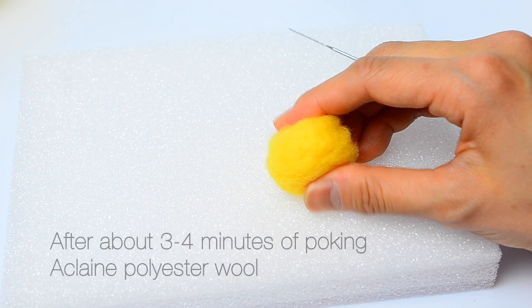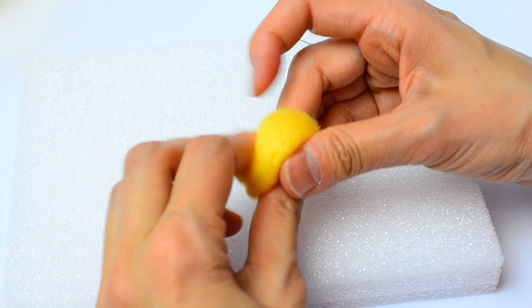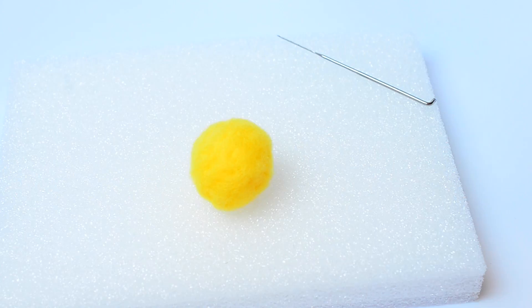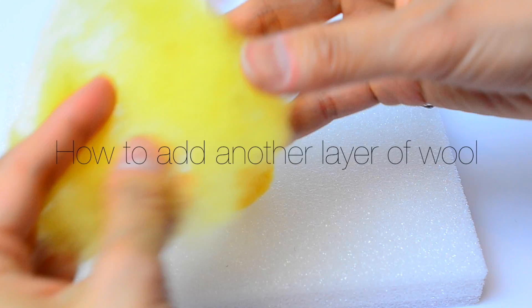After about three minutes of poking this acrylic fiber, this is what my wool looks like. If you're using wool it would take about five minutes to get to this consistency — it's like a cotton ball and it's really squishy. For this piece I'm not going to make it really firm, since it's supposed to be used as a cleaning sponge and should be a little squishy and puffy. I'm going to wrap additional layers of wool on top of it — just take some more wool, spread it out between your hands, place it in the center, and wrap the wool around it.